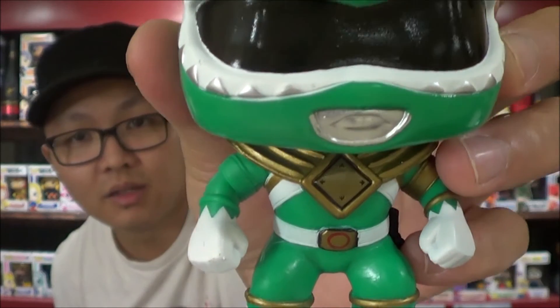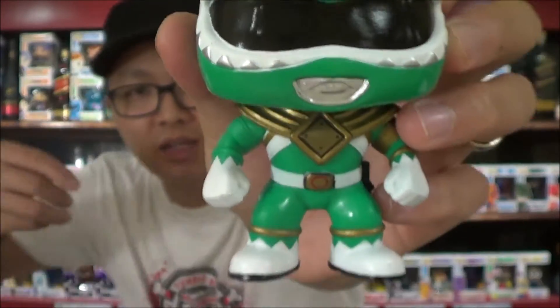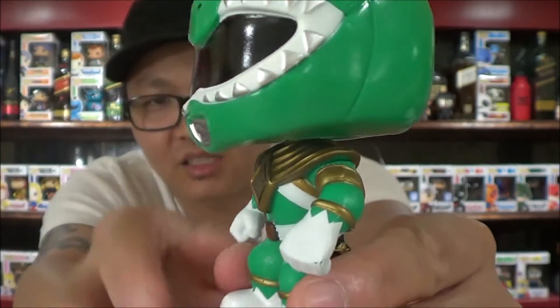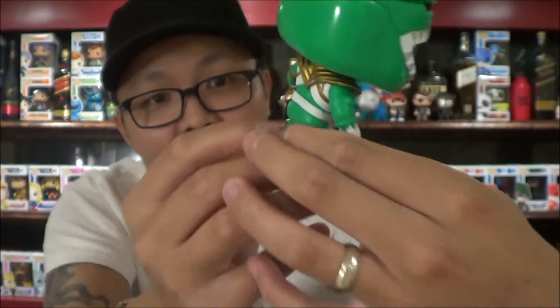GameStop took forever to get him and it was driving me crazy. Okay, so here he is — let's take a look at him real quick, this is the first time I'm seeing this. Okay, there he is. There is some paint smudge like around his eyes — the bottom teeth, the white paint kind of went over the line. I mean, isn't that how we were taught — color within the lines? Come on Funko.